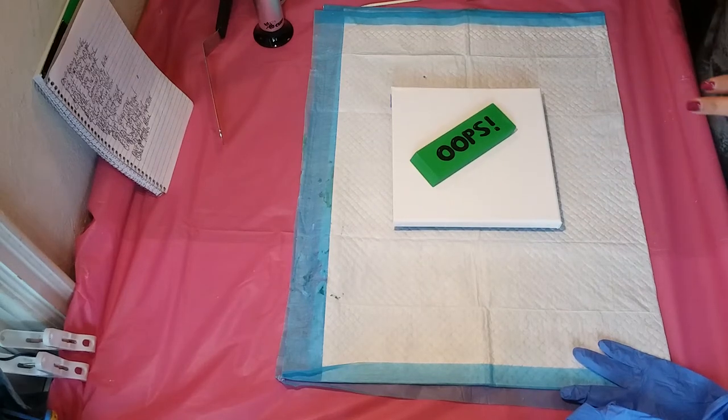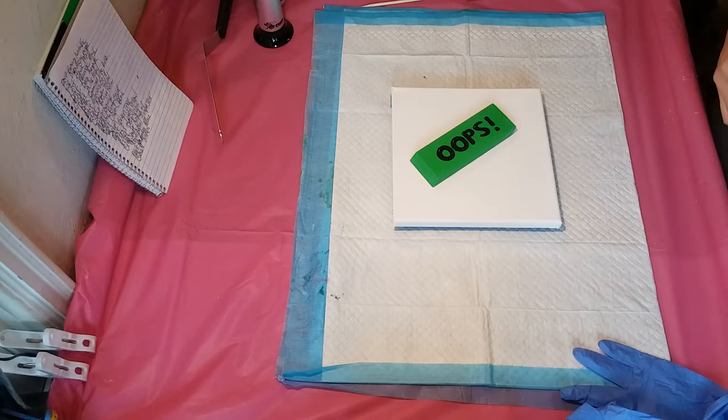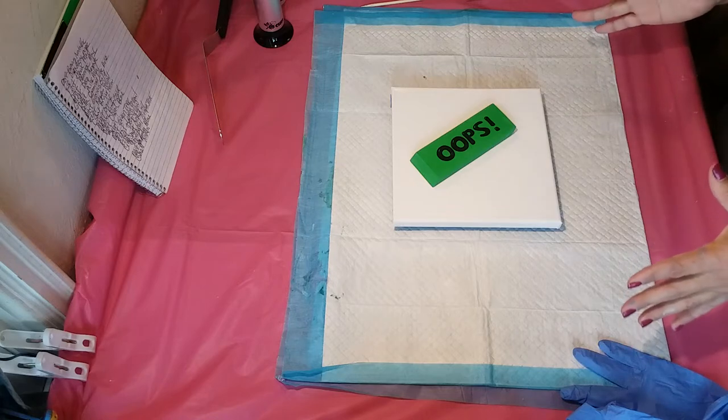Welcome back to my channel! It's another somewhat decent day and I'm ready to pour some paint. Today's painting is just going to use some leftover paint, and I'm going to do a flip cup this time.